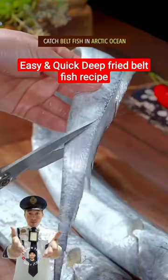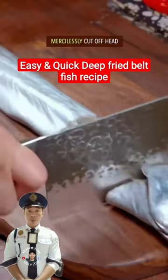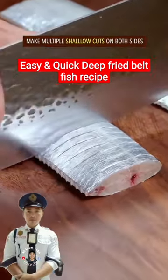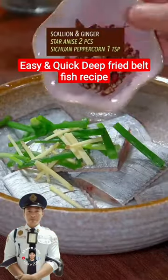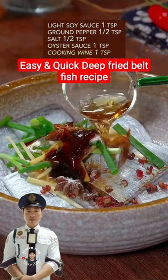Catch belt fish in Arctic Ocean, brutally gut and skin, mercilessly cut off the head, split into equal pieces, make multiple shallow cuts on both sides. Scallion and ginger, star anise 2 pieces, Sichuan peppercorn 1 teaspoon, salt 1 teaspoon, oyster sauce 1 teaspoon.